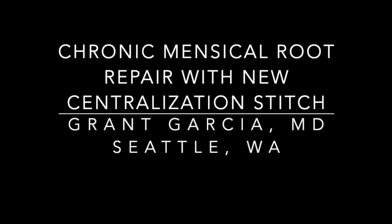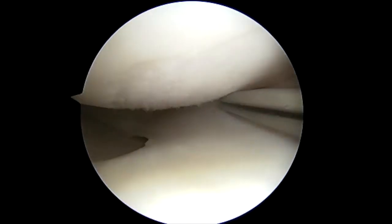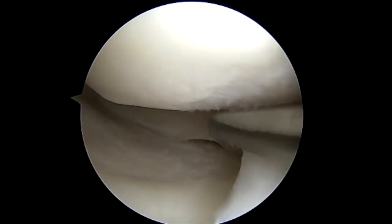Today we're going to demonstrate our technique for chronic medial meniscus repair with a new centralization stitch. There's been some research recently on these chronic meniscus tears and ways to further improve our outcomes and reduce meniscal extrusion.